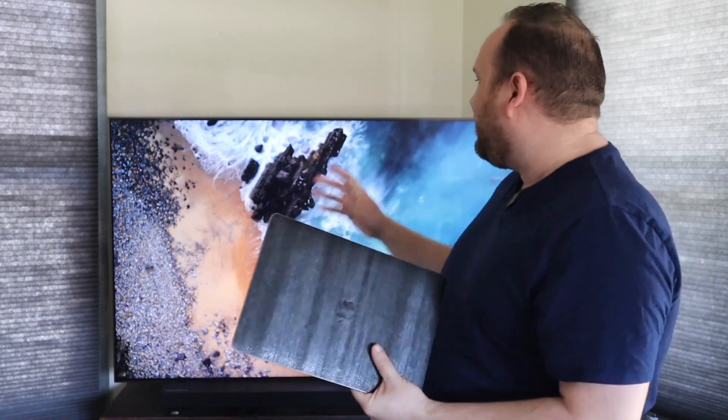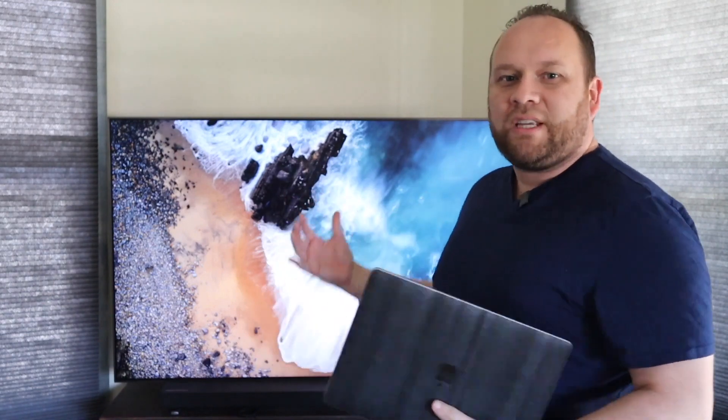Hey guys, Juan here. Thanks for stopping by my channel and checking out this video. Today I'm going to show you a really cool tech tip on how you can take your MacBook Pro and mirror it to your Samsung TV using what's called AirPlay.